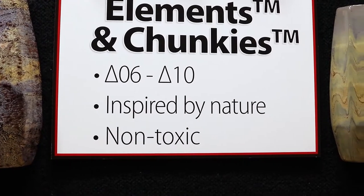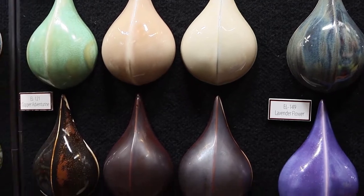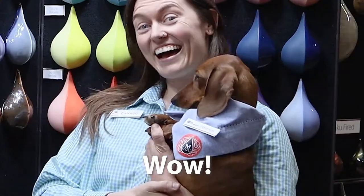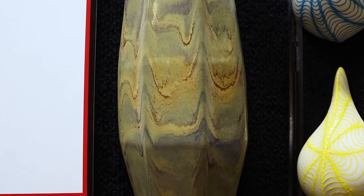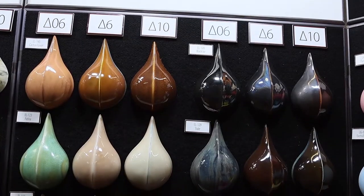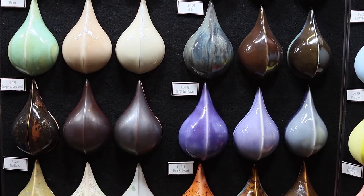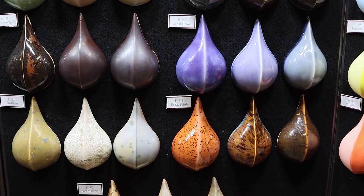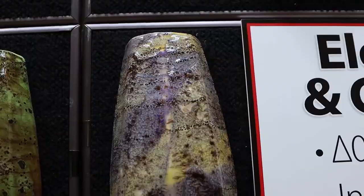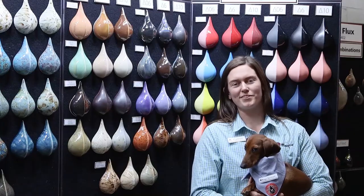Our Elements and Element Chunkies are glazes designed to mimic stoneware aesthetics at low fire temperatures. But they work great at high fire temperatures too! Here we have our Elements and Element Chunky Glazes showcased at Cone 06, Cone 6, and Cone 10. Most of the colors will change when you bring them up to higher temperatures and the mobility will be increased. Our Element Glazes work great in design, standalone, and in combination with other products. Check the label and our website for Cone 6 results.